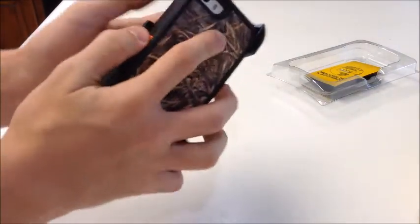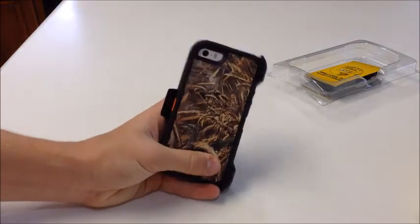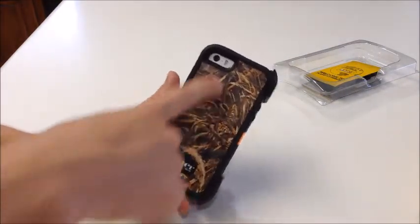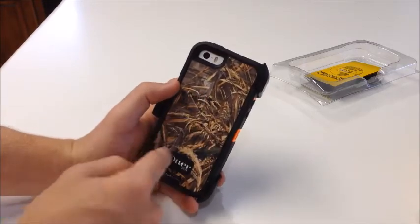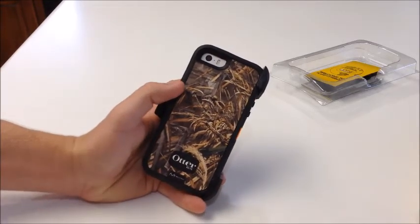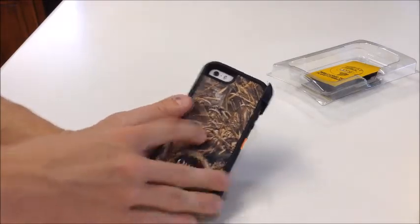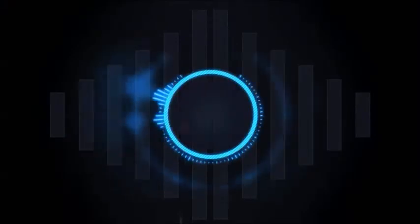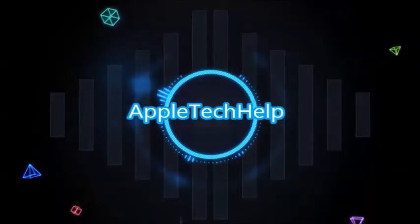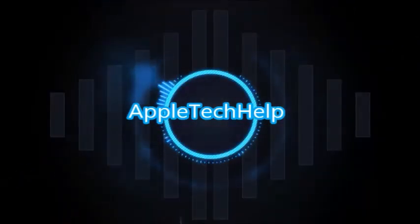So that is this case with the iPhone 5S in it. I hope you guys enjoyed this video. I'll put a link down in the description — go over to OtterBox and get one of these new Max 5 camouflage cases for your iPhone 5S. Thanks for watching, we'll see you next time.